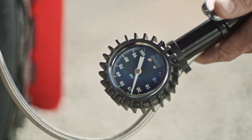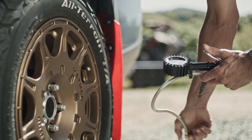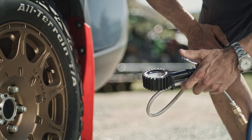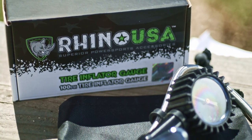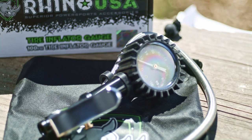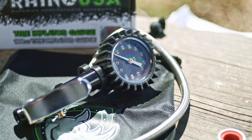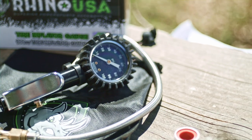The 100 PSI gauge is analog and it is ANSI accurate. It has a solid brass no-leak swivel that rotates 360 degrees, and has a premium steel braided hose for maximum life and durability. This is the same heavy-duty construction and bulletproof design that's used at your professional tire shops, but now it's available for your garage.